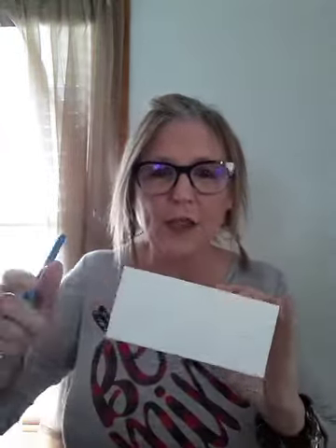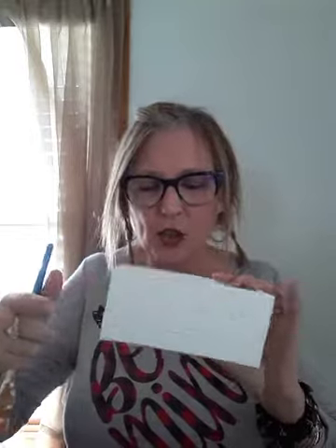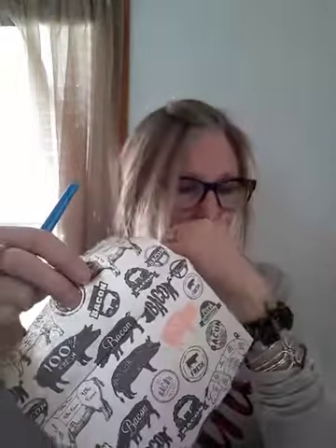Hi everybody, it's Becky from the Sweet Tea Shed and I told you that I was going to show you how I made this cute little crate yesterday. I went ahead and took the liberty to cut up my napkin, but this was a lunch size napkin.